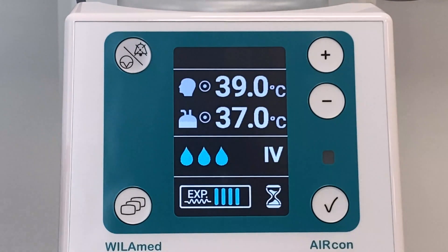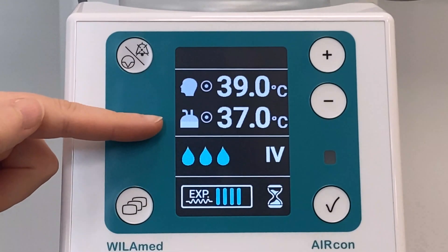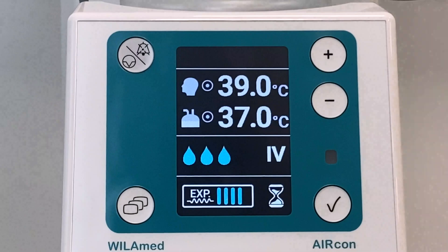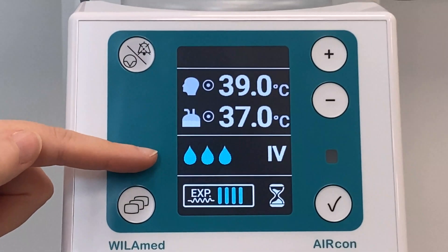The upper half of the display shows the set temperature close to the patient, as well as the set temperature of the chamber. The humidification level is generated in the humidification chamber and is displayed in three levels as drops.